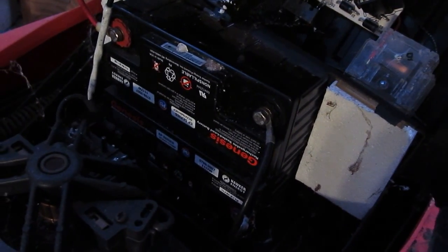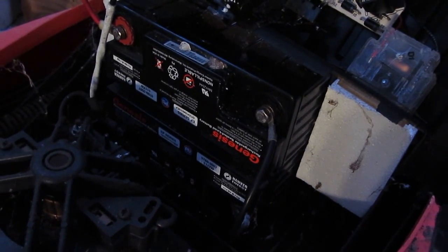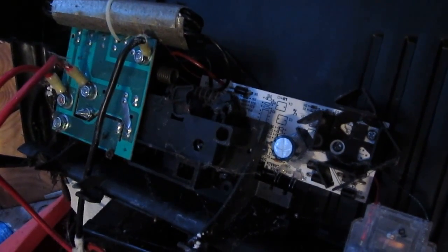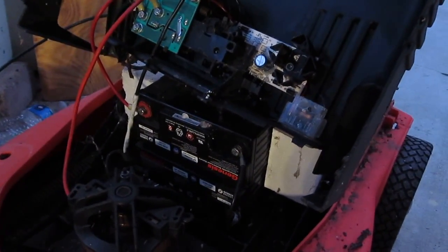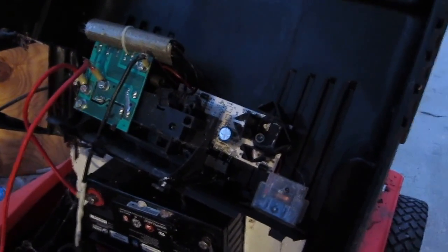Sometimes if you charge them up they can still be usable for some light duty stuff. This controller here I can still use, if it's still working, to control the motor — if I want to build something later on like a scooter or a go-kart. This would be great to run the motor.